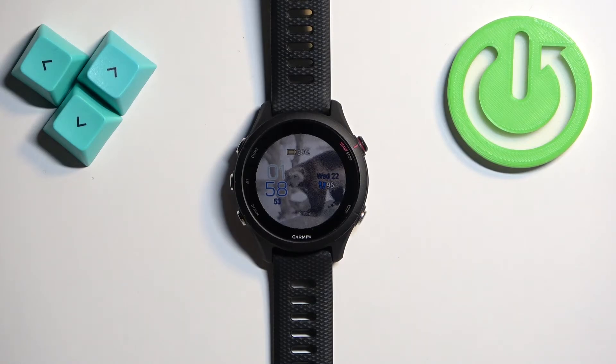Welcome. In front of me I have a Garmin Forerunner 255s, and I'm going to show you how to factory reset this watch by using the system settings on it.